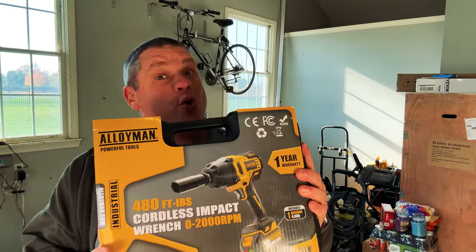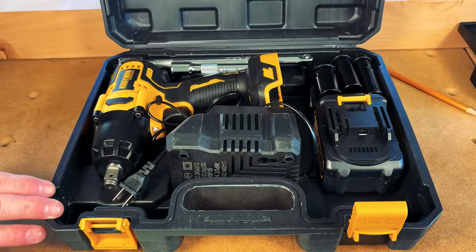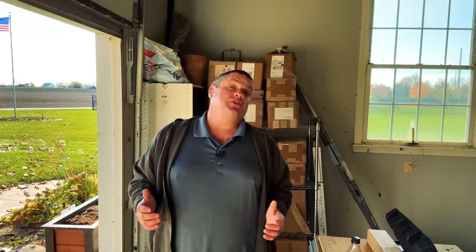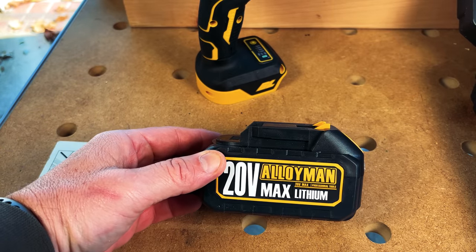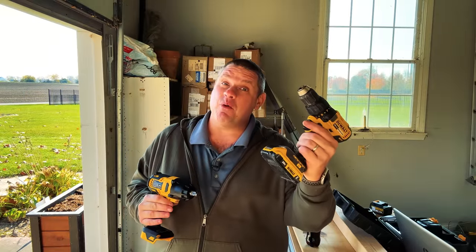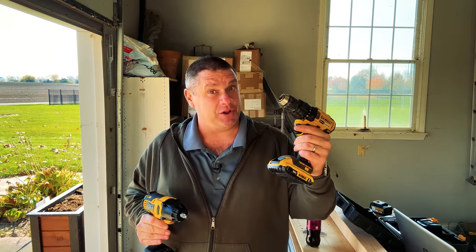Our first tool is the Alloyman cordless impact wrench. Let's unbox this and see what comes with it. Right off the bat, you'll notice this very nice hard shell carrying case. It comes with the tool itself along with three extended sockets, six regular sockets, the battery, as well as the charger. The battery for this tool is a 20 volt lithium battery, and these are supposed to be completely compatible with the Makita infrastructure. They also sell adapters if you're dealing with another type of battery system — from a brand like DeWalt to Alloyman, and vice versa. If you're using the brand Makita, you should be able to go in either direction.